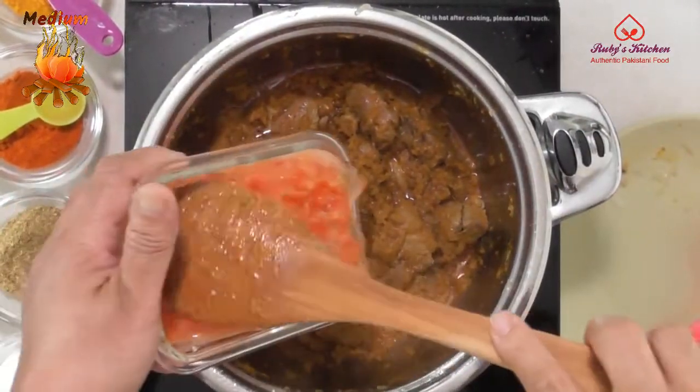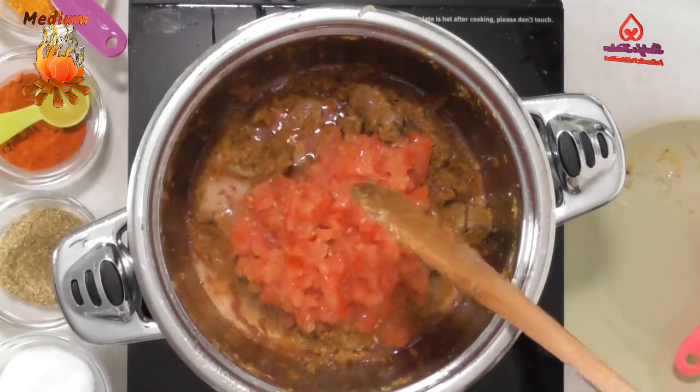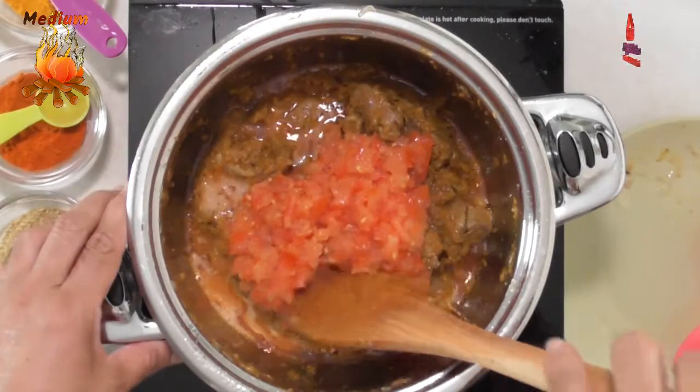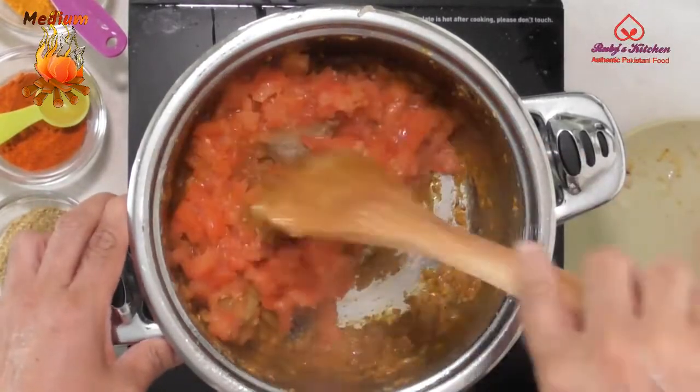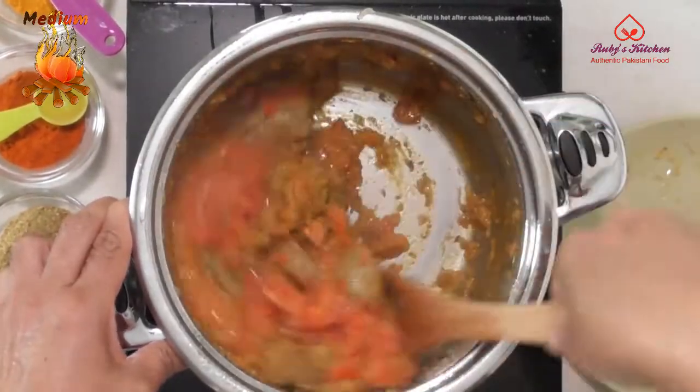As the oil starts to separate, add blended paste of 3 medium tomatoes. Stir to mix well.